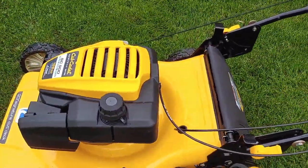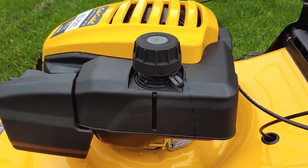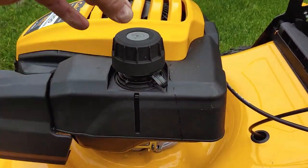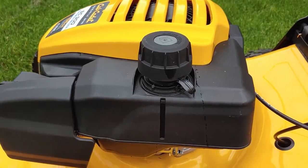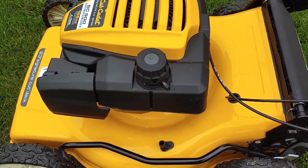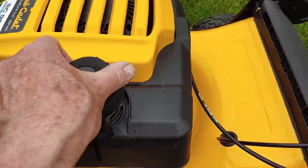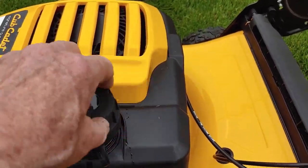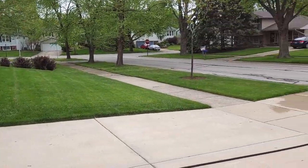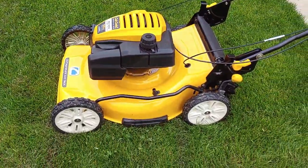One more thing I want to mention: this lawnmower came without a gas cap. It had like a plug that went in here — I don't know what it came from, whoever makes this engine just put a slide thing on top. So I got a hold of Home Depot and also Cub Cadet, and they sent me one, and then about a week later I got another one. These are pretty classy gas caps — got the little hang thing, real easy to screw in. The fuel capacity is good enough to cut my entire front lawn and back lawn and still have some left over.